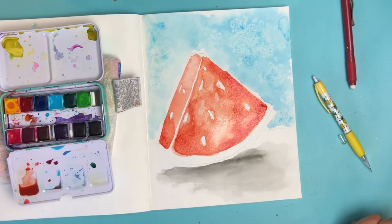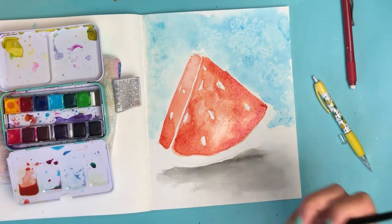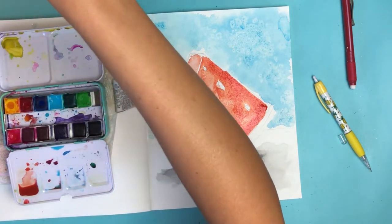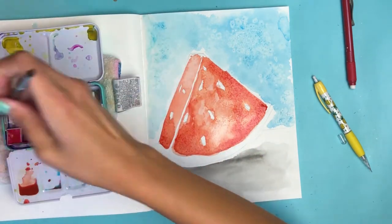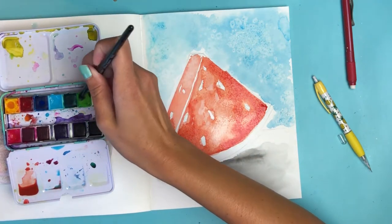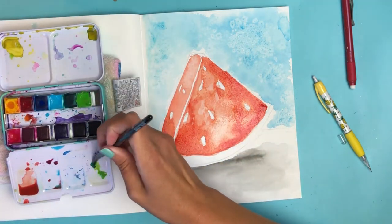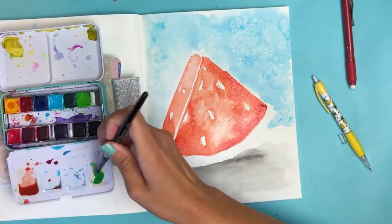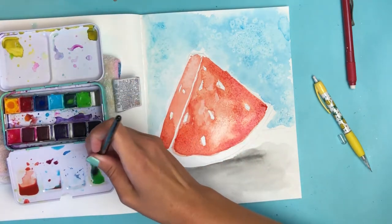Let's call that part good and now let's do the rind. The rind is going to be a beautiful shade of green — almost there, just a little darker. Let me pick up some green and mix it to the shade I want.